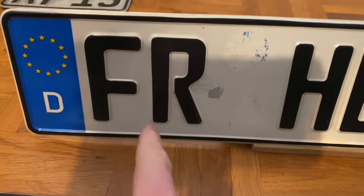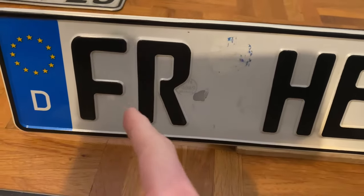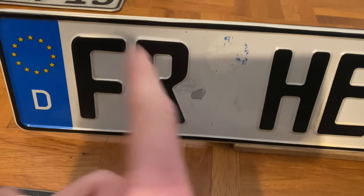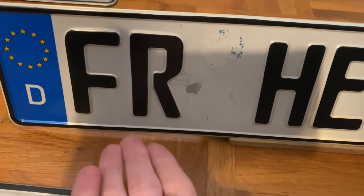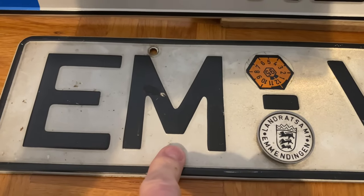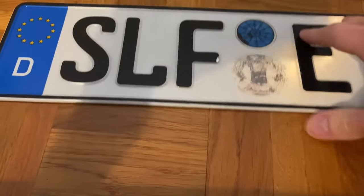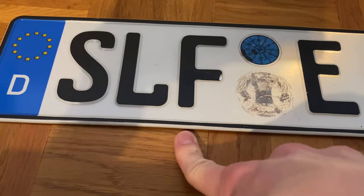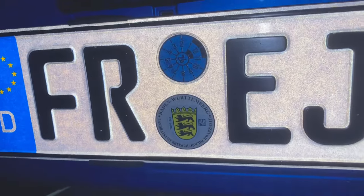Next, let's look at the first one to three letters on the front. These represent the administrative district the vehicle is registered in. Right here we have FR, representing the city of Freiburg. For example, EM means the vehicle is registered in Emmendingen, and SLF means it's registered in Saalfeld-Rudolstadt.